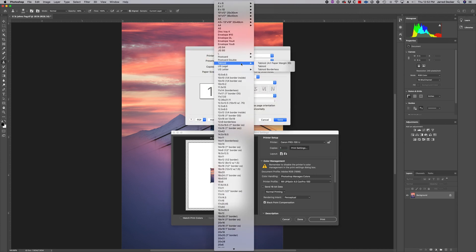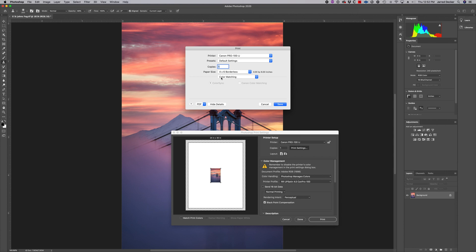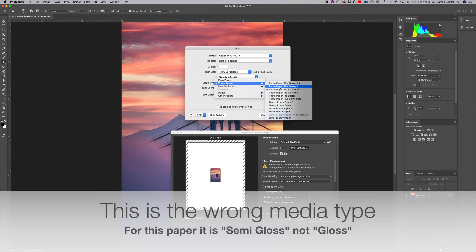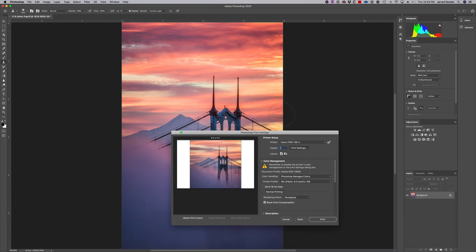For paper size, go up to Stock Four by Six Borderless. Click Color Matching — Color Sync means Photoshop is managing your colors and the printer is not; that's why it's grayed out. Then go to Quality and Media. I checked with Red River and the media type they recommend for this particular paper is Photo Paper Plus Glossy II. Set print quality to High, rear tray. That's it — click Save.